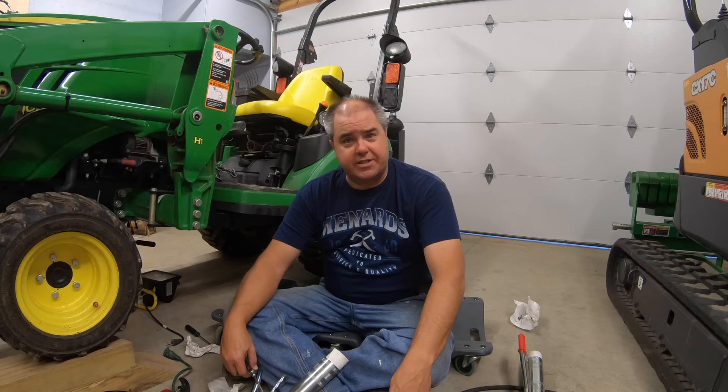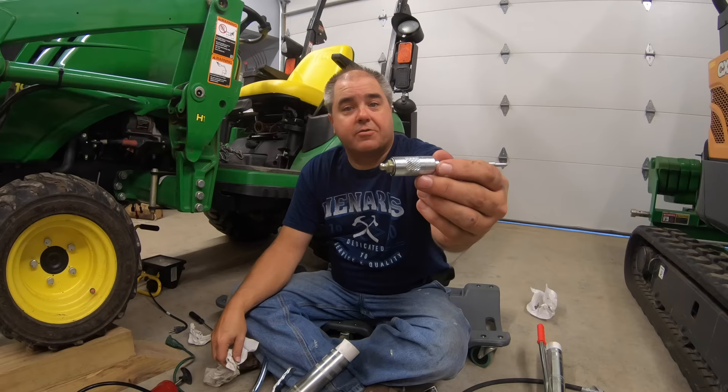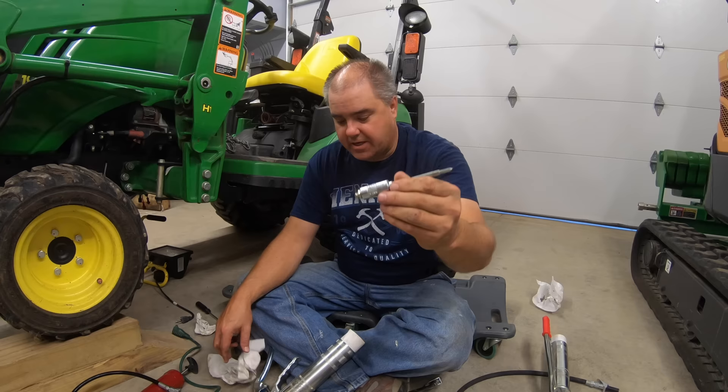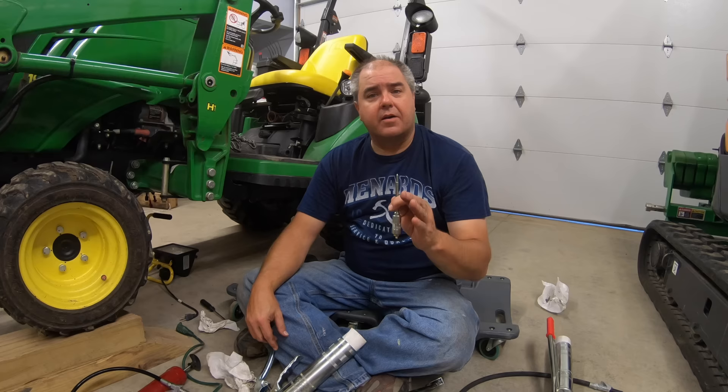So what we're going to do this evening is grease with a different type of grease tip. We're going to use this needle tip here — a regular grease fitting, a grease zerk as they're called. We're going to connect that to the end of our grease gun and insert this right in the ball of the grease fitting.